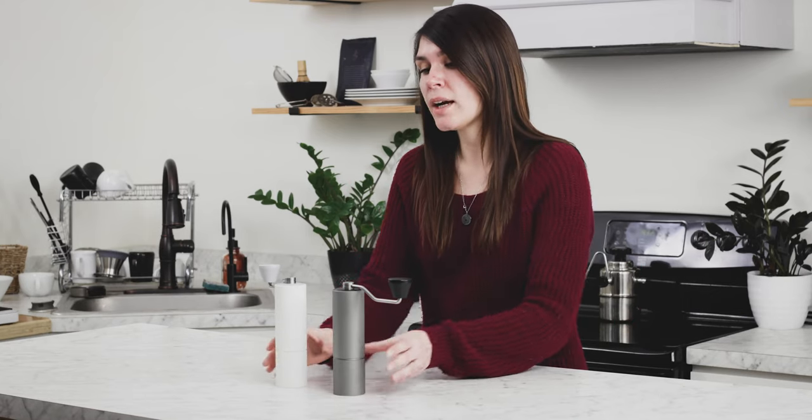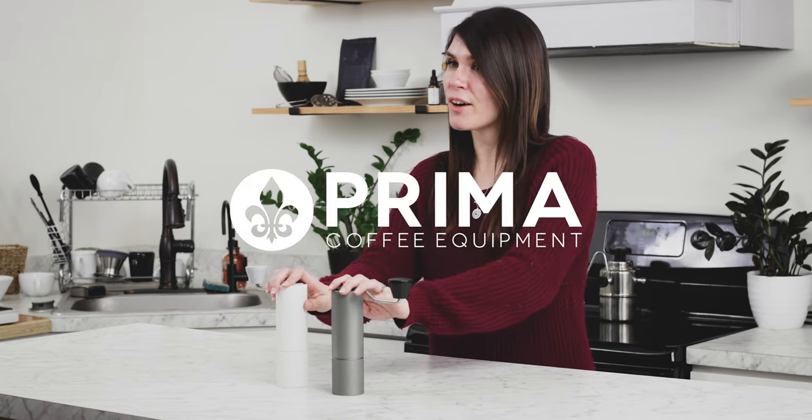The C2 Max is a great option if you're on the market for an affordable quality hand grinder. If you have any questions about it, feel free to drop them in the comments below, and you can find it online at PrimaCoffee.com. Thanks for watching.